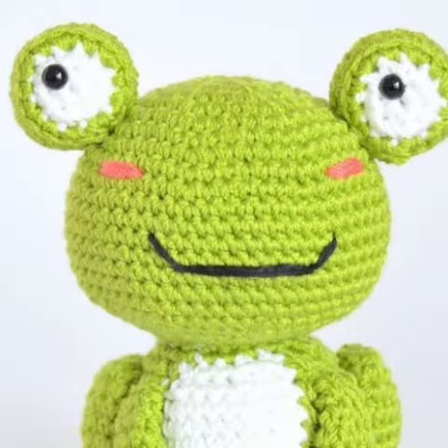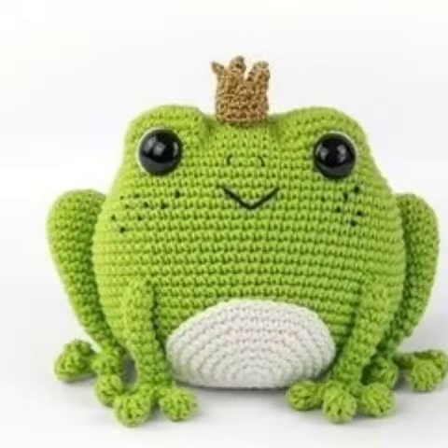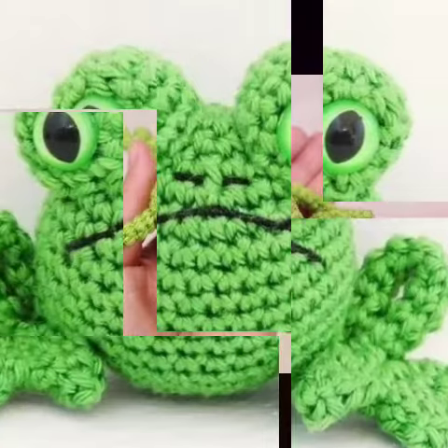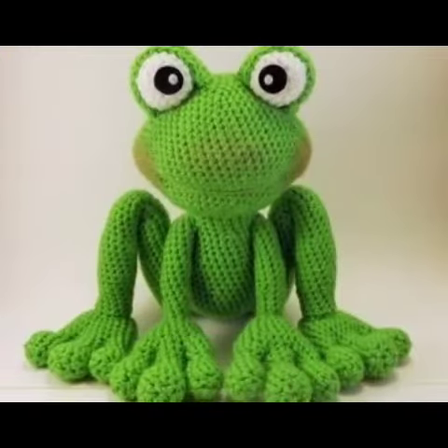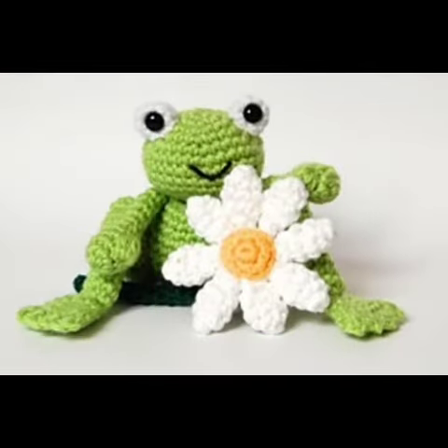These are amazing, stunning, and beautiful crochet frog ideas — handmade using beautiful colorful green thread, with beautiful eyes and legs. You can also see a beautiful flower inside the frogs.